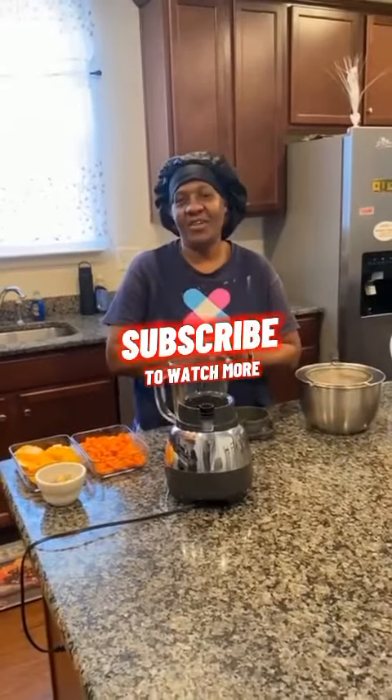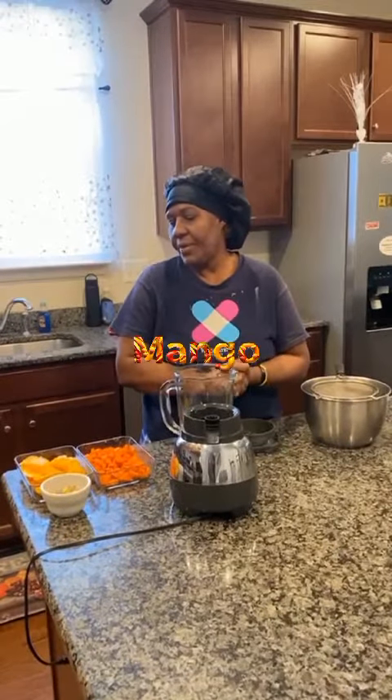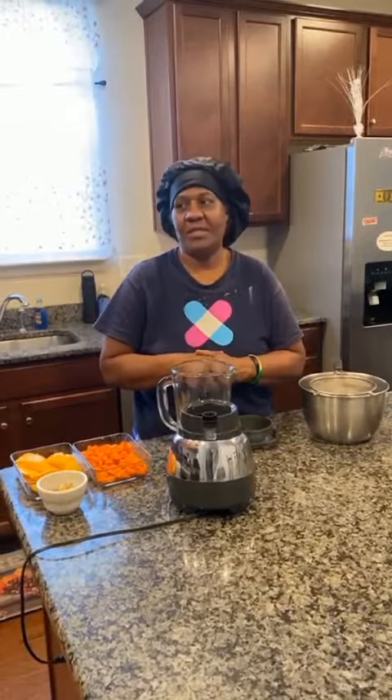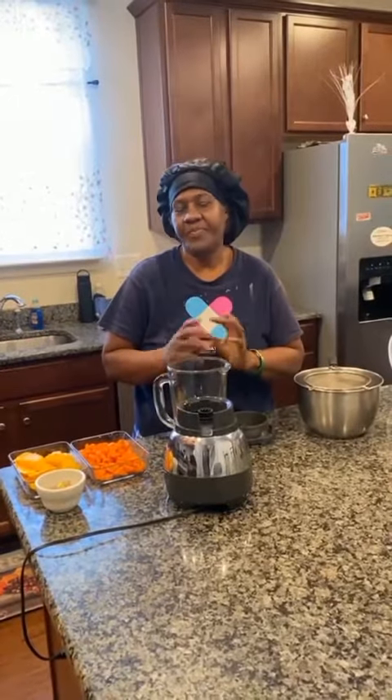Hey guys, this is your girl Sandra again. I'm here to make mango carrot juice. I'm going to use carrot, mango, and ginger to make a fruit juice. Maybe I'll put a little bit of alcohol in it to sweeten it. And that's it. So you'll see the finished product when I'm finished.